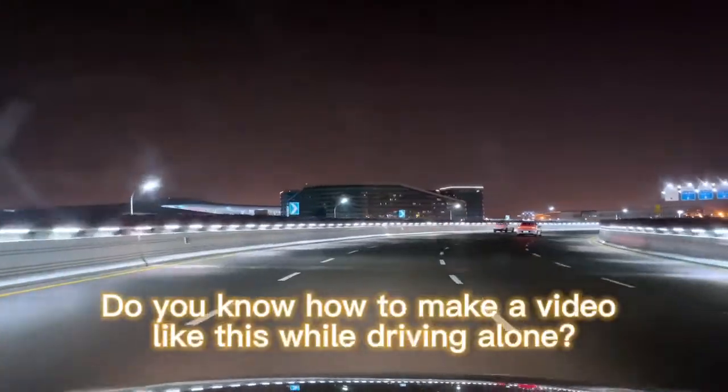Do you know how to make a video like this while driving alone? Follow me.